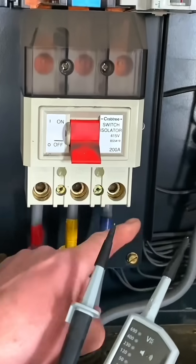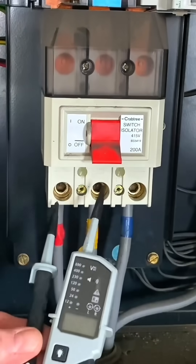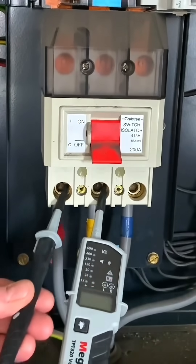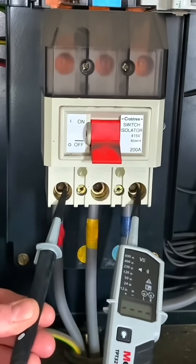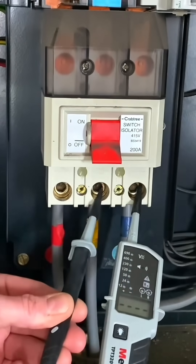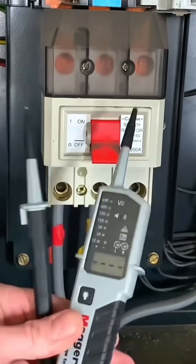I need to be very careful now — when I probe in I know these are all live conductors. Once I probe in, this tip will become live on the other end, so I'm going to keep my tips very close to the area I need and not have one waving around. Between L1 and L2 we've got about 412 volts. Coming off, now checking between L1 and L3 — about 411 volts. And between L2 and L3 — 417 volts. Then I'm off.